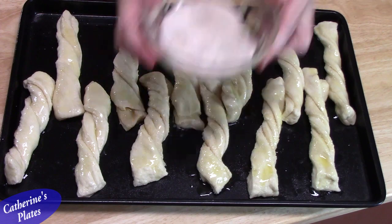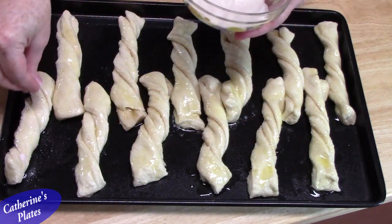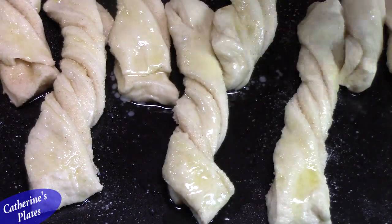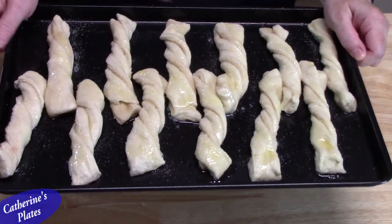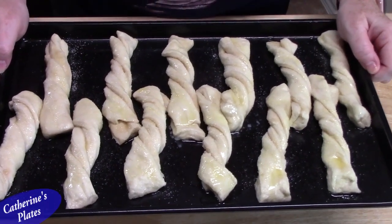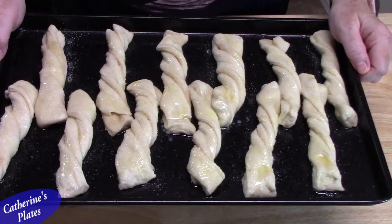I'm going to take my remaining butter and lightly brush over each twist. This is what's going to help hold the rest of the cinnamon sugar mixture that we have left — I'm just going to sprinkle a little bit on each one.